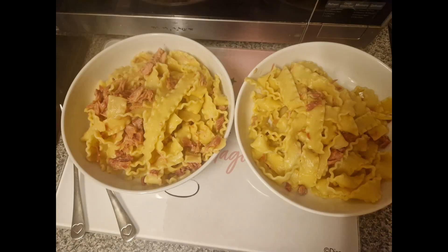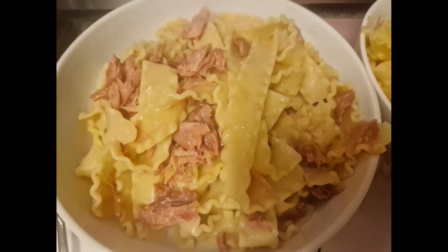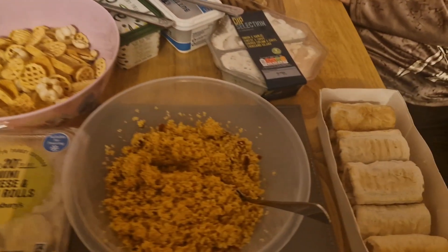I probably did a whole packet — a bit too much pasta for the amount of sauce — but with two shanks there's quite a lot of sauce in those, which is fantastic. It's like an orange, black pepper and something sauce; it's so nice.